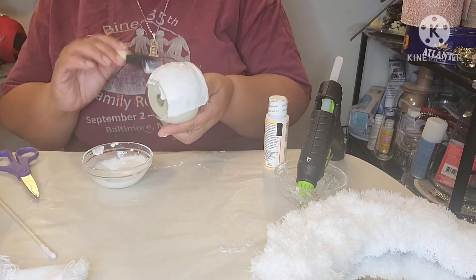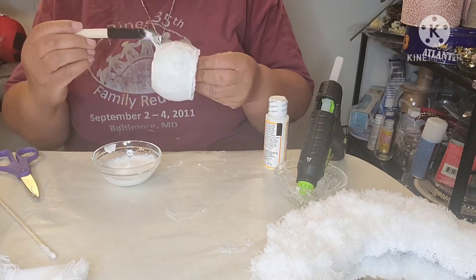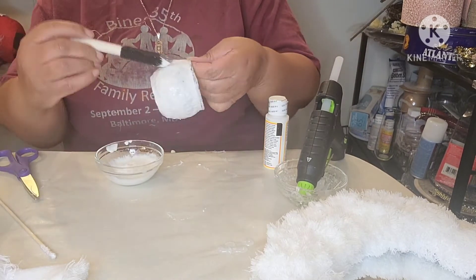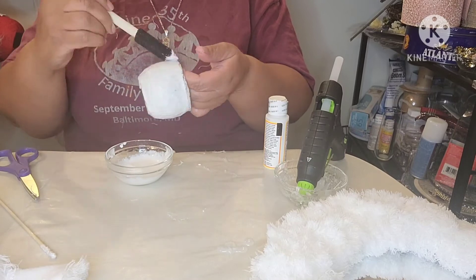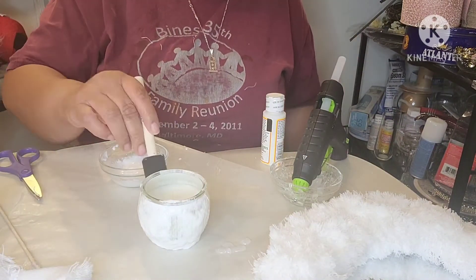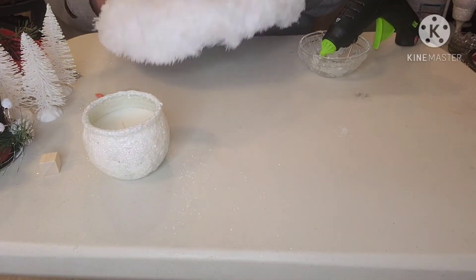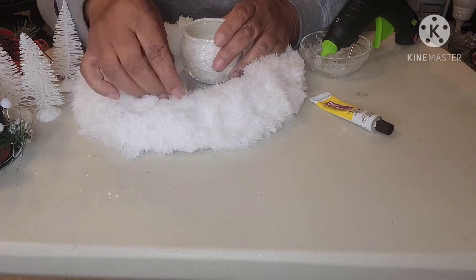Off screen, I applied an additional layer of the glitter mixture. I allowed four hours of dry time in between the applications. I also applied a liberal coat of Mod Podge to seal the mixture on the candle. What do you think? I feel I captured that snowy effect.